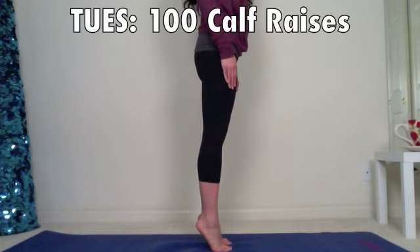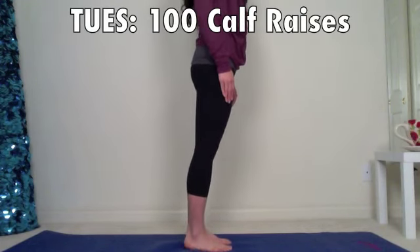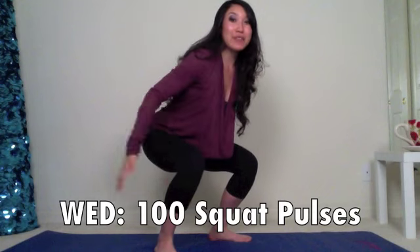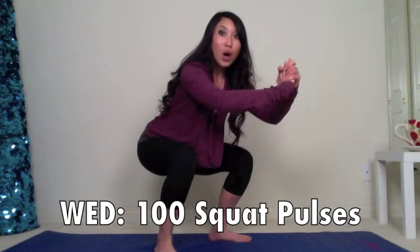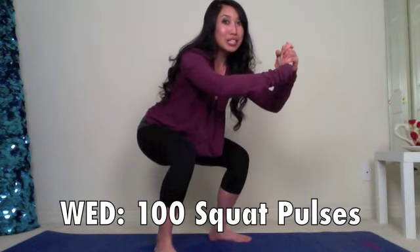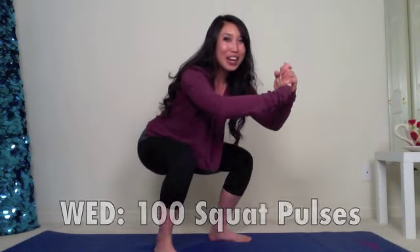Tuesday, give me calf raises. It's time to build those sexy runner's calves. Wednesday, we have squat pulses. Keep your chest forward, back nice and flat, booty all the way back as if you're sitting in a chair, and pulse it out 100 times. This is for your butt and your quad, all lower body.